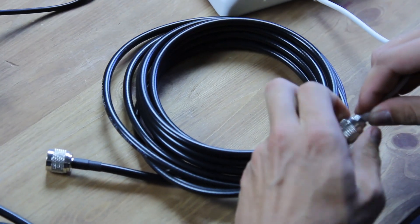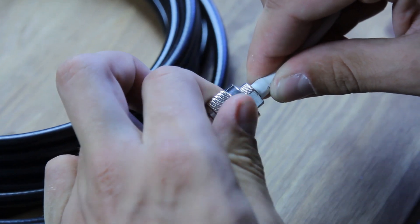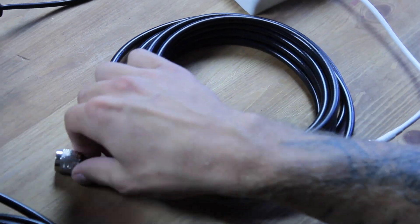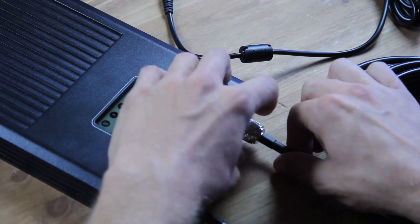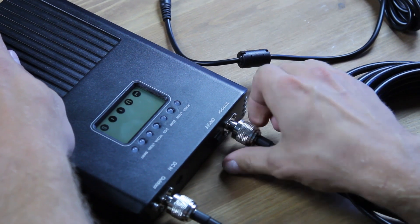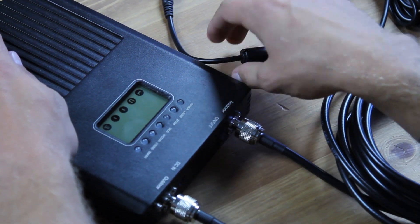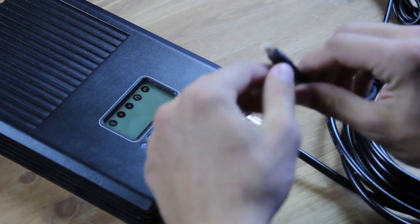Then I'll do the same for the indoor antenna that extends the improved signal into your house. One end of the cable — the one which is five meters long — goes to the indoor antenna plug, and the other to the corresponding plug of the booster. As you may see, this amplifier doesn't require any additional wires to be attached to your phone.